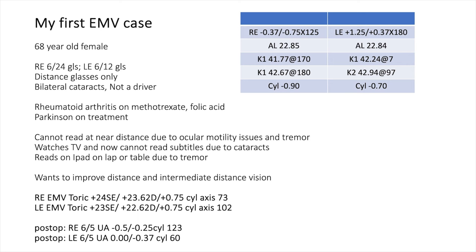For my first EMV case, I had a 68-year-old female presenting with bilateral cataract — 6/24 vision in the right, 6/12 in the left — and she had Parkinson's disease. She lives alone, has significant head and hand tremor, and told me she was unable to hold a book. She was also unable to use reading glasses because they would gradually shift down her nose. She was reading material on her table or on her lap but definitely unable to hold any material in her hand.